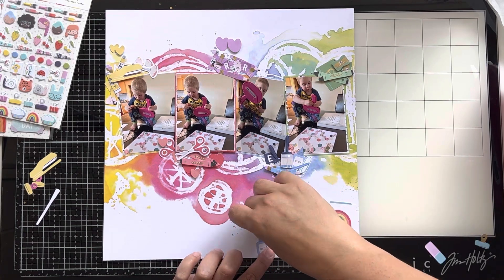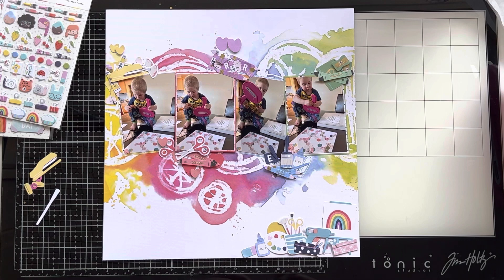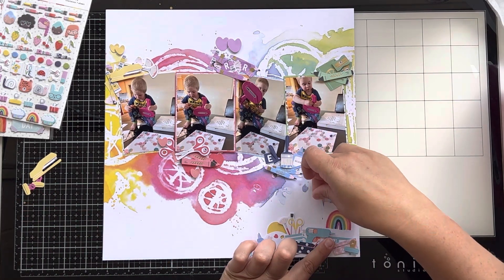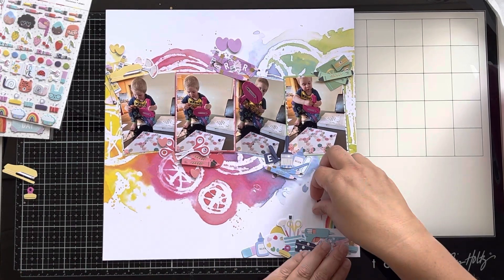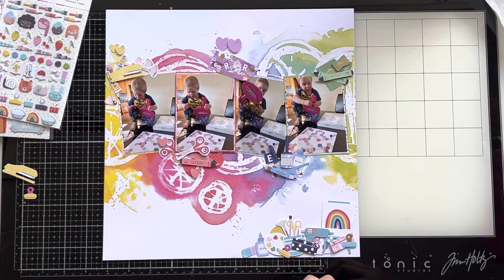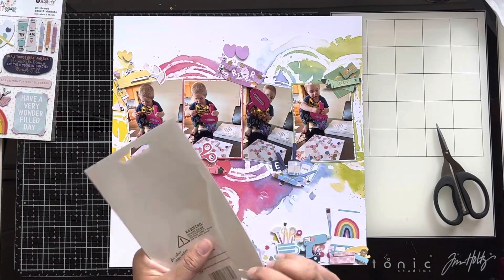There was a bit of that acri blue that didn't get on the page because there just wasn't a good place to put it, so I've included quite a few of those supplies in the bottom cluster. I've included an easel with a painting of a rainbow, plus a few other bits and pieces. I'll stick all of those down and then come back in with puffy stickers and chipboard to get a few of those on the page as well.